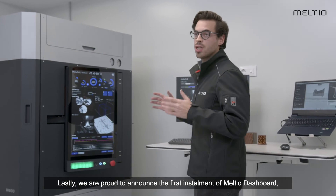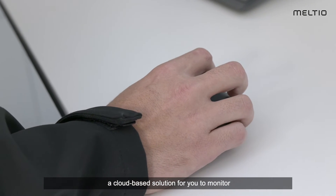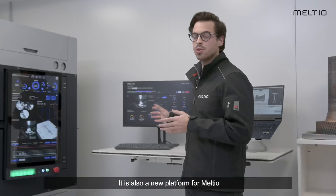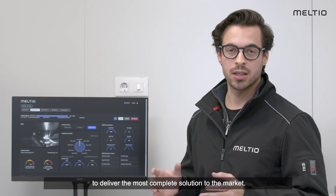Lastly, I'm proud to announce the first installment of Meltio Dashbar — a cloud-based solution that allows you to monitor and manage the process of your machines from anywhere on earth. It is also a new platform for Meltio in order to deliver the most complete solution to the market.